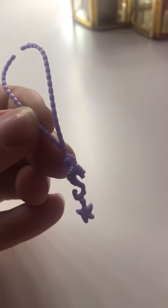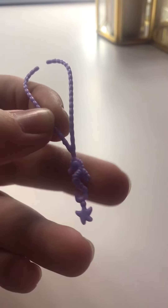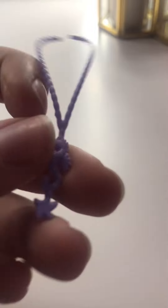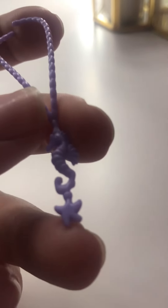This one is a little sea star necklace. I'm not really a big fan of this one, but I like the little sea star that's up here, and I really like the star that comes with it.